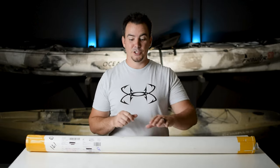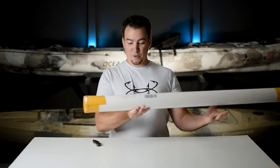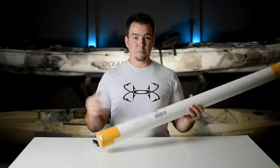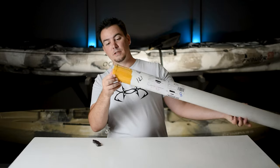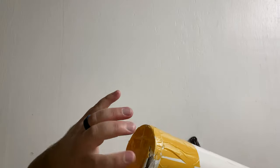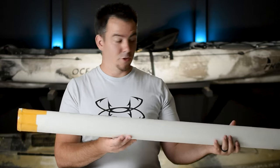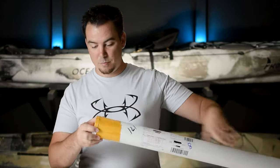Hey y'all, Brandon Hewitt here with Be Random Fishing, and I got me a new rod. It is straight from China — it took probably over a month to get here. The packaging looks all right, it's a little dinged up. It's got just tape on both sides, and this was kind of broke here when it came in, so hopefully it's not damaged. I'm super excited because this is supposed to be a nice rod. Let's get it open.